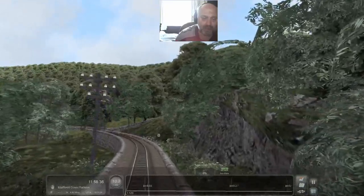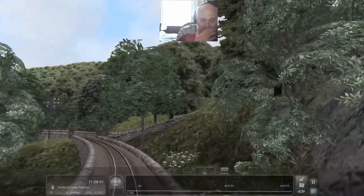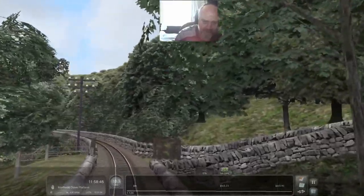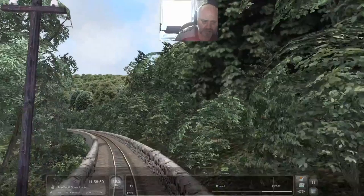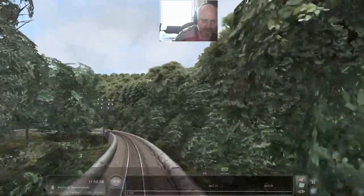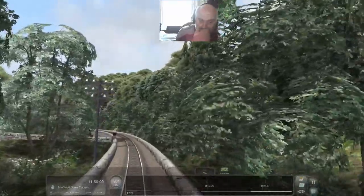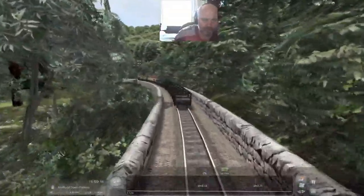It's a really good accurate representation - they've really captured the atmosphere. I have no idea whether it's accurate to the finest rivet, but I'm not bothered about that. As long as it looks and feels like the real thing, that's good enough for me. And this certainly ticks those boxes. We've got five miles to go and they reckon it's going to take us half an hour.